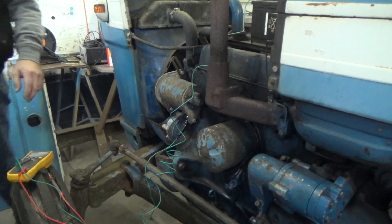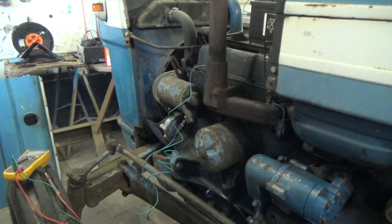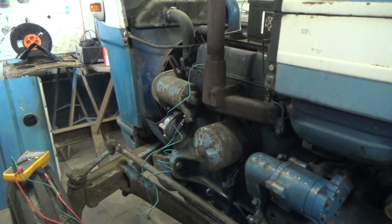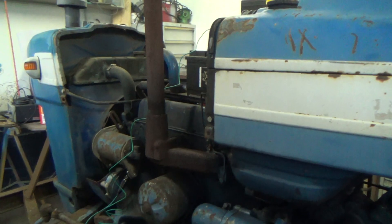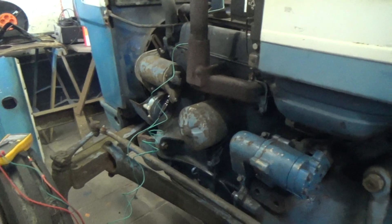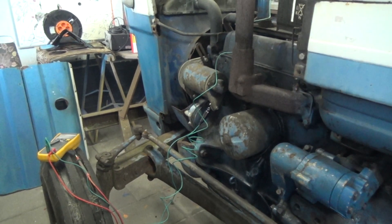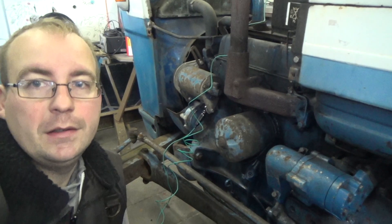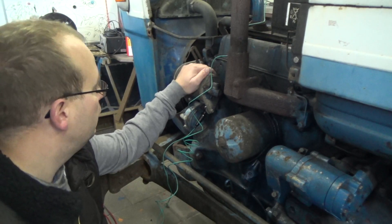We're going to cut the ventilation for you here. What you could see is that it was working correctly — it was not at a very high RPM, but it worked. It delivered about 11.9 volts. So this dynamo is all right.